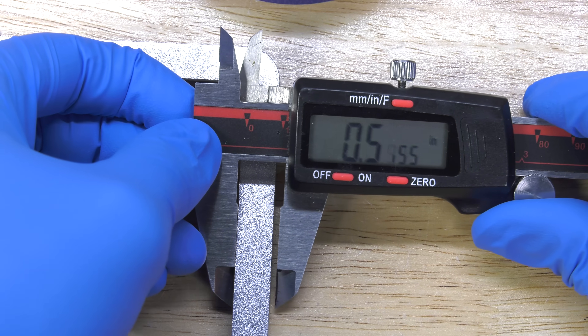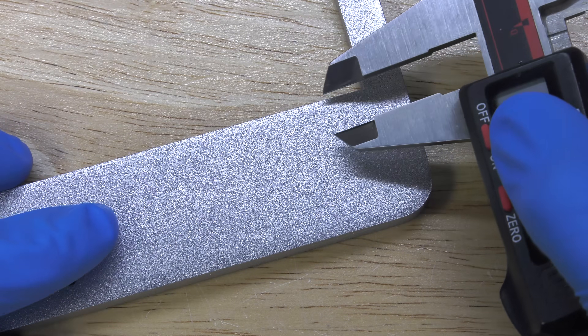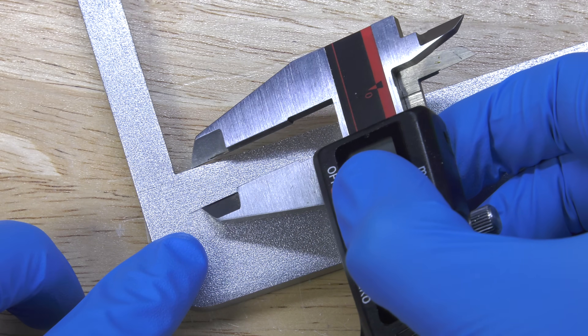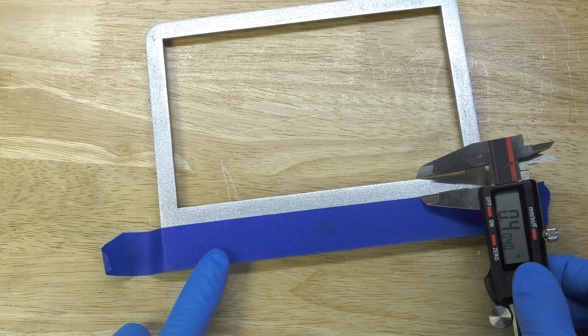I'm masking off all the parts that are going to be black. I want to keep this bezel, which is about 0.4 inches across, uniform throughout. So I'm just lightly scoring the bottom of the front panel so I know exactly where I have to paint it black.